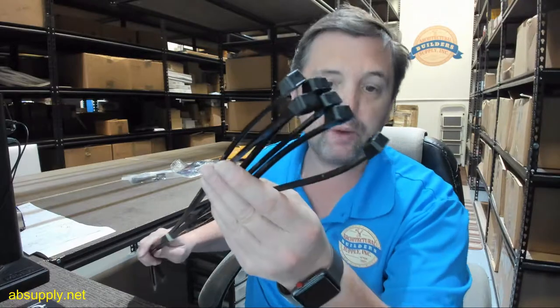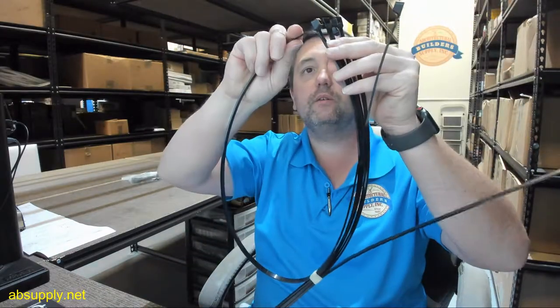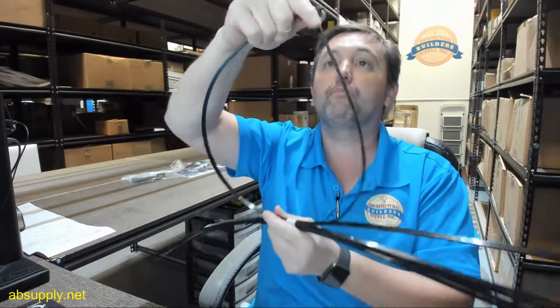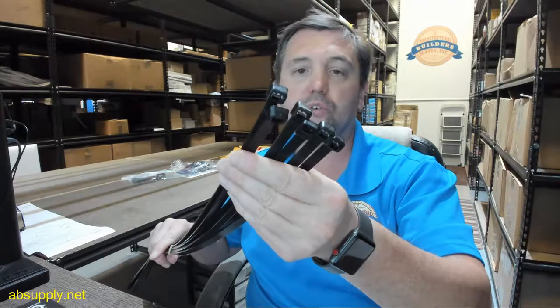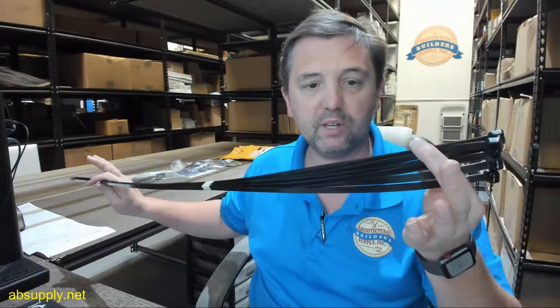Finally, there's a link below this video to the manufacturer's page where you can pull up not only all of the Brooks products that we sell, but also a link to the manufacturer's website as well as a link to the full product catalog. The name Brooks is synonymous with all things fire safety equipment. If you have any questions on the Brooks UHS35 universal hose strap or any other Brooks product, please feel free to reach out to us — and thank you.